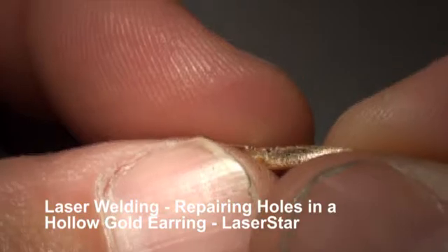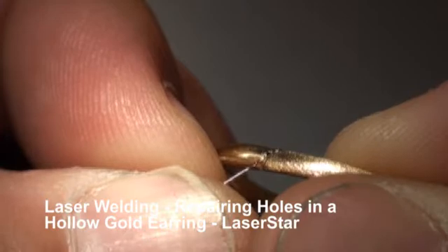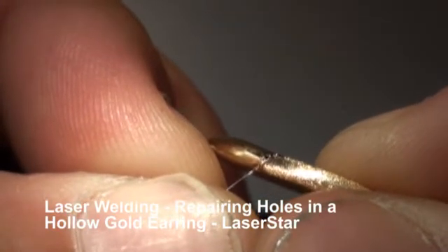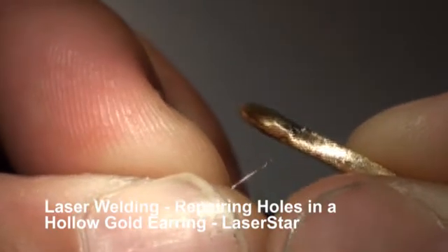We're using an extremely fast Hertz here — it's going to bring down our peak pulse power so we don't pulse more or pop more holes into our work.